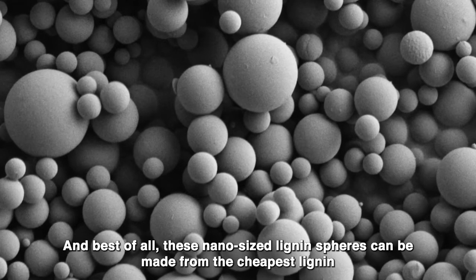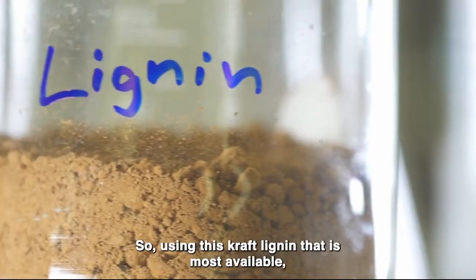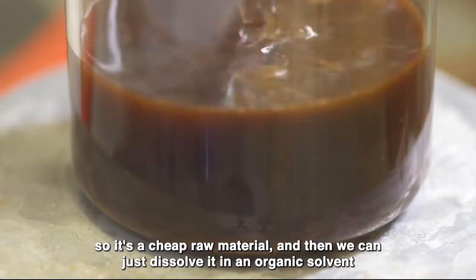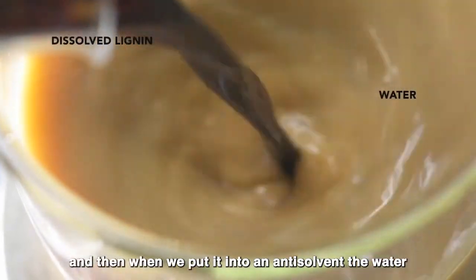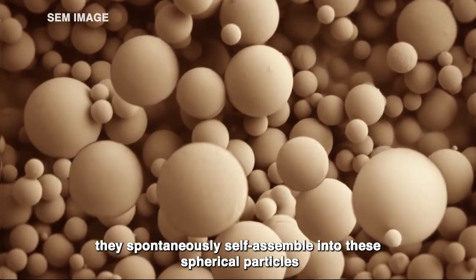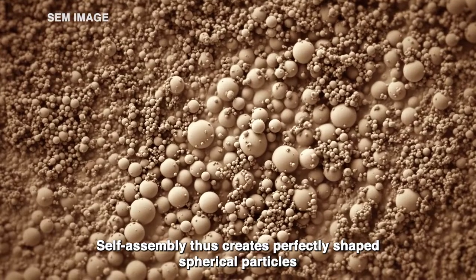And best of all, these nano-sized lignin spheres can be made from the cheapest lignin, which is an abundant sidestream of pulping. Using this kraft lignin that is most available, so it's a cheap raw material. We can just dissolve it in an organic solvent, and then when we put it into an anti-solvent — the water — they spontaneously self-assemble into spherical particles.